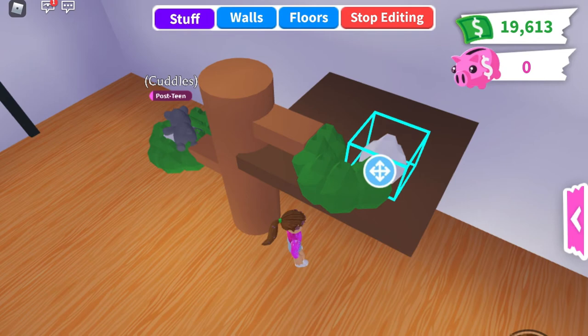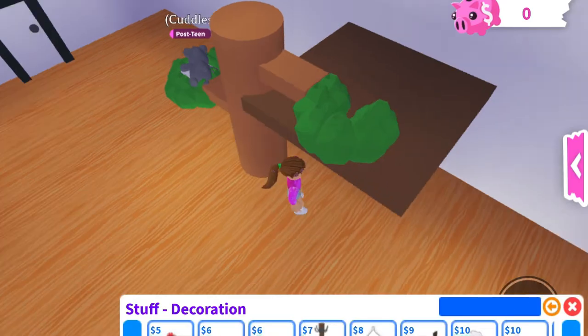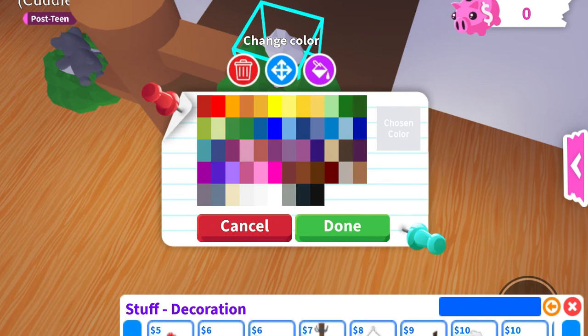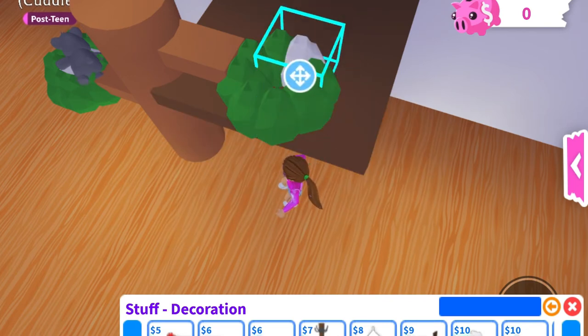I'm saving my money up for the new fossil eggs which are coming out on Saturday, and I'm going to be doing a video on them. So make sure you subscribe and hit the notification bell so you don't miss it, and any other how-to-build videos as well.